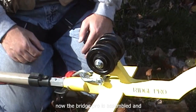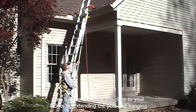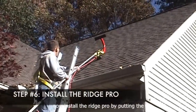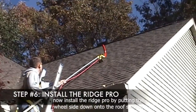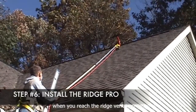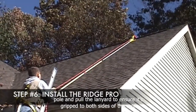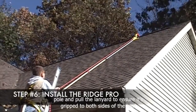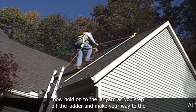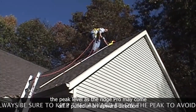Now the RidgePro is assembled and ready to be installed. Step 5: Move the RidgePro close to your ladder by extending the pole and hanging it onto the gutter. Install the RidgePro by putting the wheel side down onto the roof surface and pushing it to the peak. When you reach the ridge vent, turn the pole and pull the lanyard to ensure it's gripped to both sides of the roof. Hold onto the lanyard as you step off the ladder and make your way to the top, being sure to keep the lanyard below the peak level, as the RidgePro may come off if pulled in an upward direction.